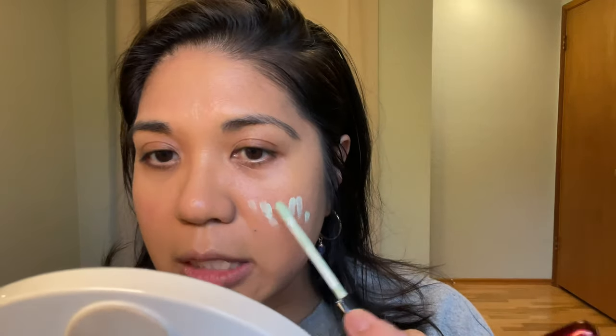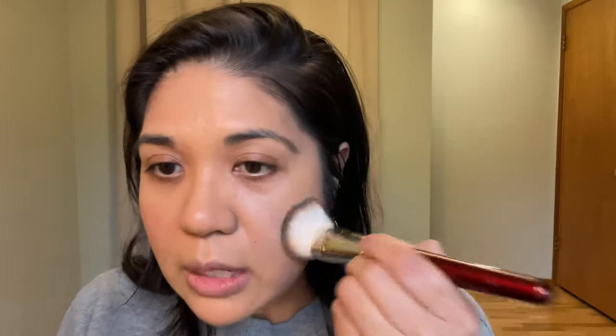You can see already that my rosacea is peeking through. In the past couple of weeks I've been using this Chanel corrector — I'm wondering if it's too late to put it on, so let's experiment. I might put some on now and then put another layer of foundation over it to see if it neutralizes that redness. Part of it is I'm breaking out because of some food I ate and having a slight allergic reaction.